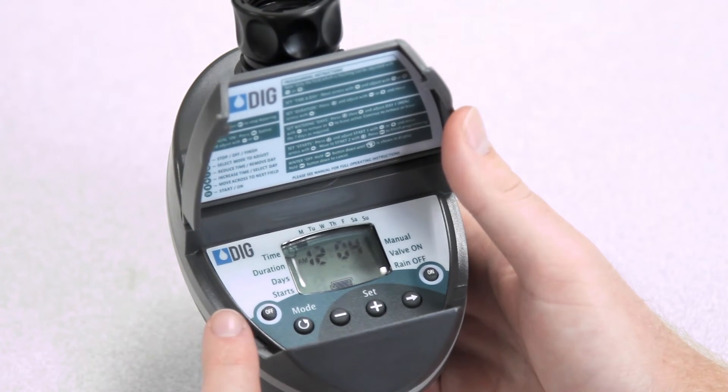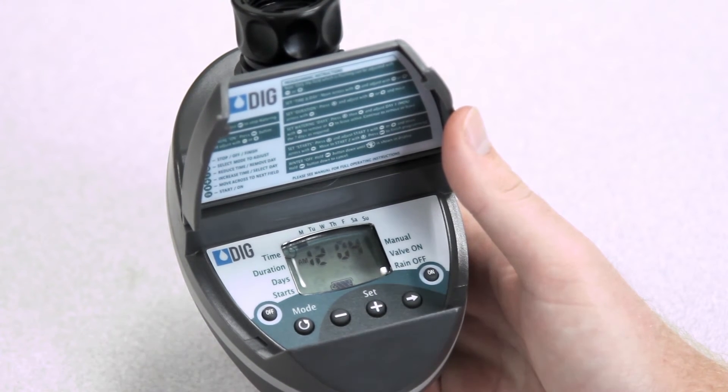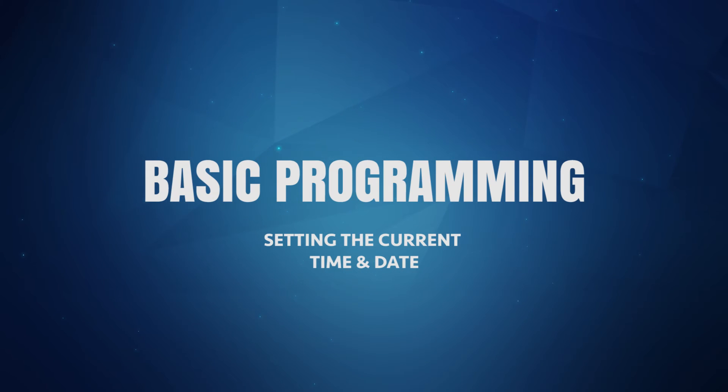The off button is used to activate the rain mode or to close the timer in a manual mode. The on button is used to open the timer in the manual mode. Like any other irrigation timer, there are three modes that need to be set by the user: the watering duration, the watering days, and the start time.